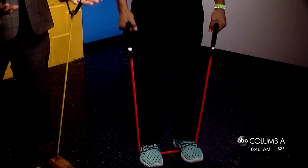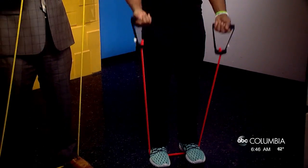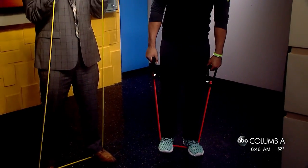Let's go ahead and start with some curls. You'll step on the band and then curl up to your shoulders, just like that. We're working the biceps with these — you start to feel them real quick. Curls for the girls, that's right.